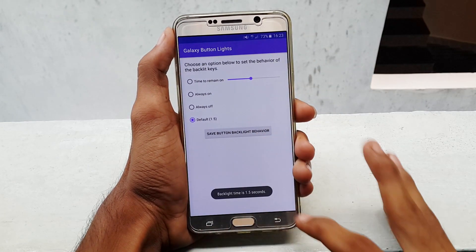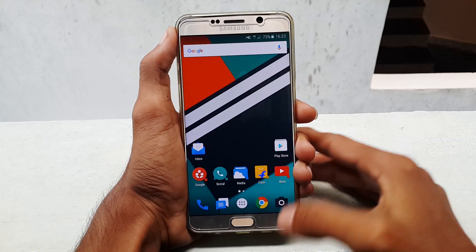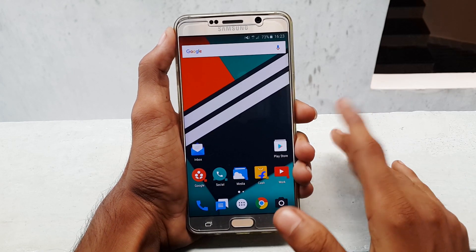If the app doesn't work for the first time and doesn't enable your backlit keys, then don't worry — it happens sometimes. Just reboot the phone and try it again, then it works.